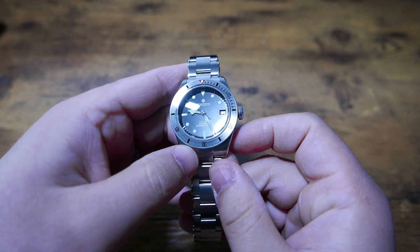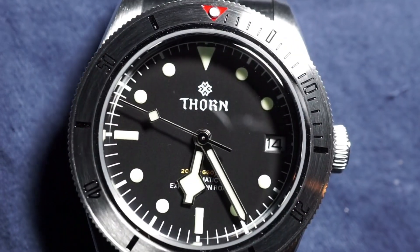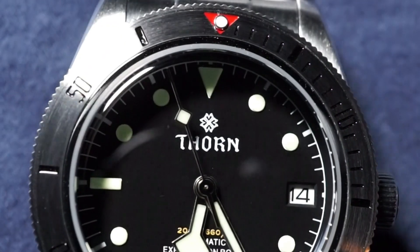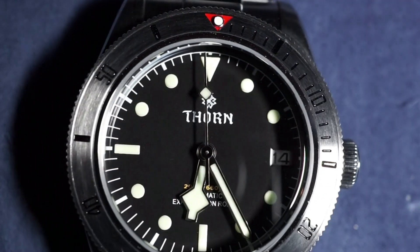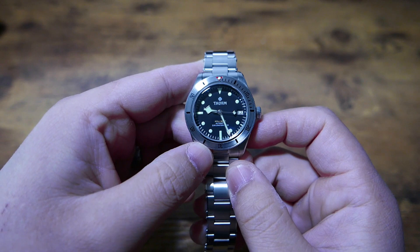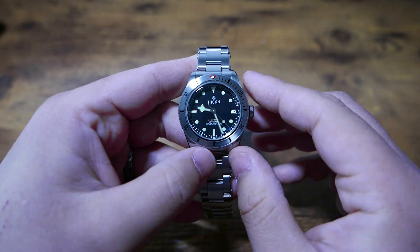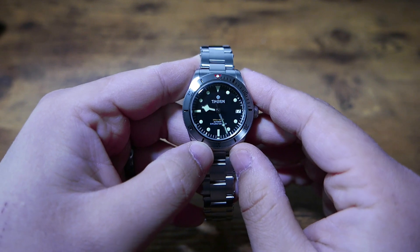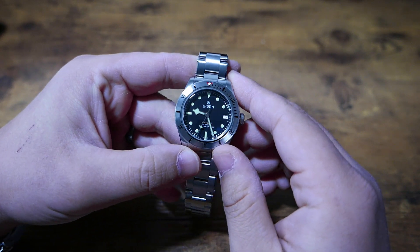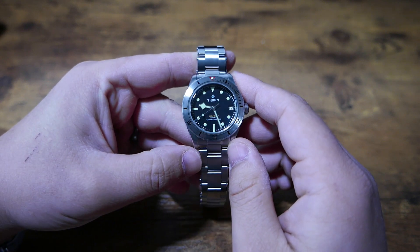The dial is pretty standard dive watch affair. Of all the components, this might be what I consider its weakest attribute, but there's nothing objectively wrong with it. I actually very much like the Thorne logo, as it does remind me of the classic Tudor rose without being a blatant copy, and the name Thorne itself just looks kinda cool. The 'Exploration Road' text at the bottom is a little cheesy, but keep an open mind and find joy in the cheesiness of it all. The main thing I don't like is just how green the indices are — I would have preferred white or old radium colored indices, and the putrid green color just makes it look like those cheap glow-in-the-dark wall stickers from back in the day.